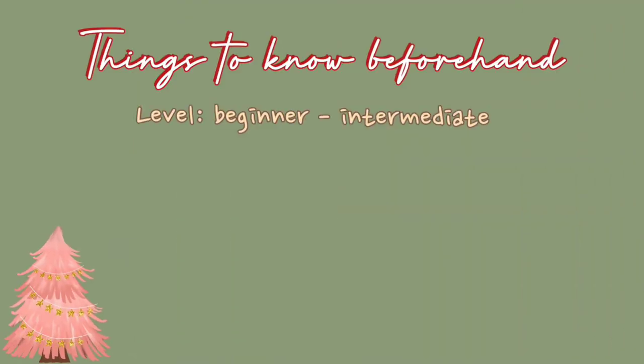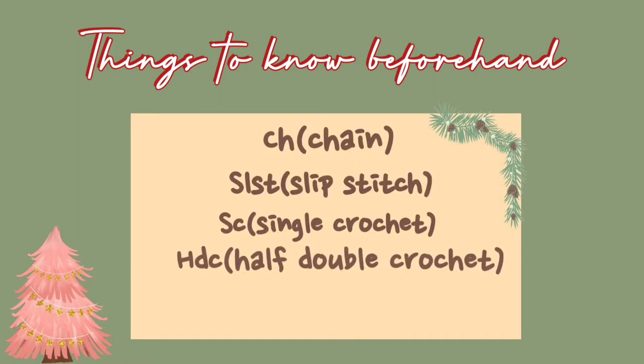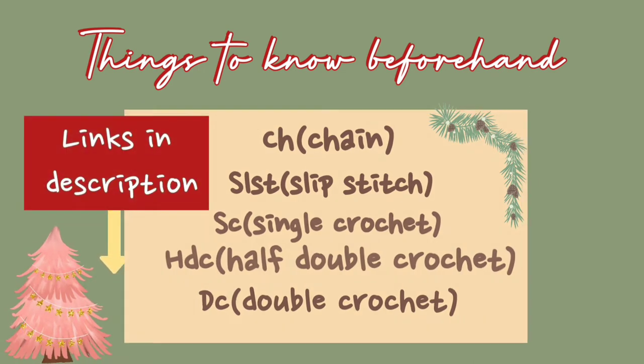This level is in between beginner and intermediate. Before we get started, make sure you know how to chain, slip stitch, single crochet, half double crochet, and double crochet. If you don't know how to do this, check in the description for some tutorial links from other channels. This video is in all US crochet terms.